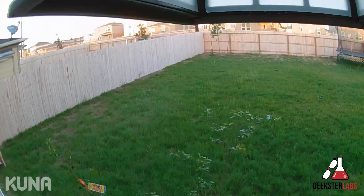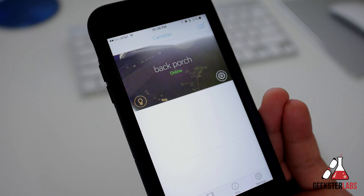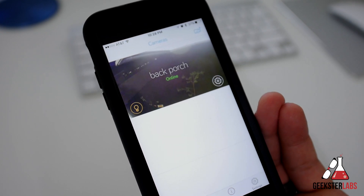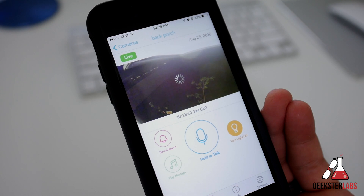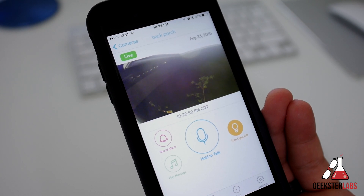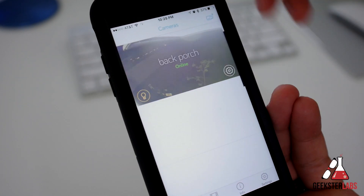Now let's check out the free Kuna app. When you open it up you'll see the different lanterns you have set up around your house — in my case I only have the one, which is on the back porch. You can see the live view anytime just by clicking on it. This is also where you can speak through the lantern, sound the alarm, play a pre-recorded message, and turn the light on.